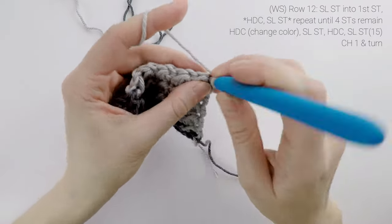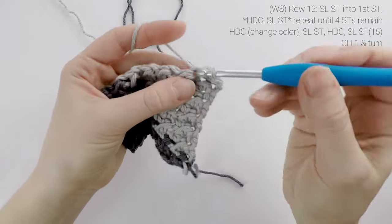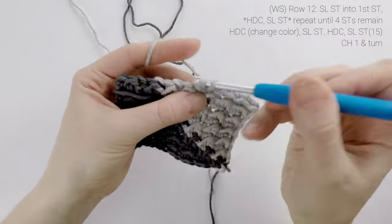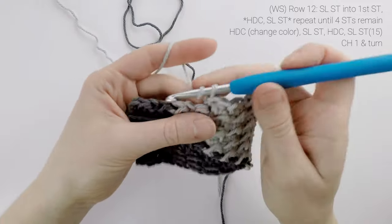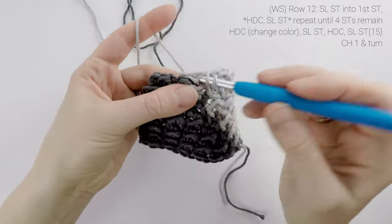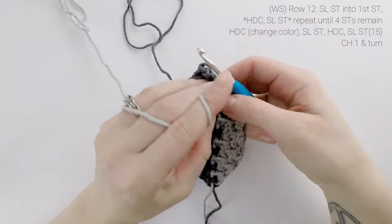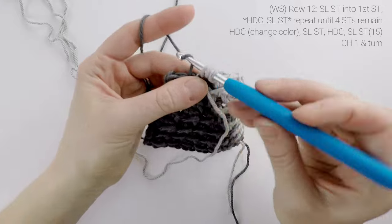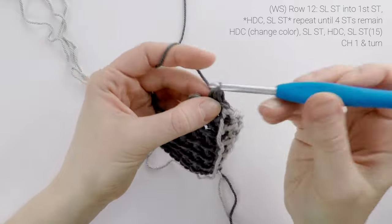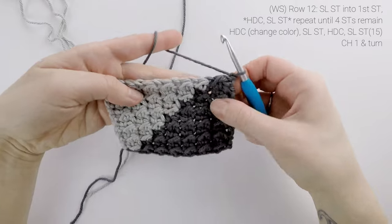Now on to row 12. We're going to slip stitch into the first stitch, half double crochet into the next, slip stitch into the next, and we're going to repeat until only four stitches remain. We're going to change colors on the second last half double crochet — so drop color B in front of us, and finish off the final pull through with color A, and then just finish our repeat for the end of the row. At the end of row 12, our stitch count is still at 15. Chain one and turn.